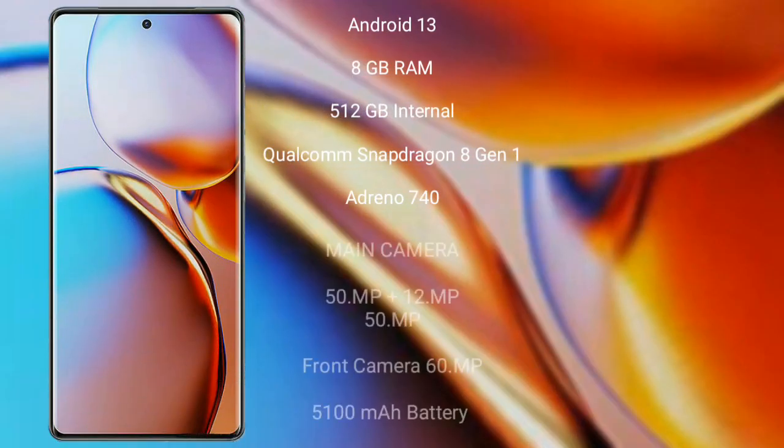The Motorola Edge 40+ runs on the Android 13 operating system. It comes with 8GB RAM and 256GB internal storage. It is powered by the Qualcomm Snapdragon 8 Gen 2 processor with an Adreno 740 GPU.